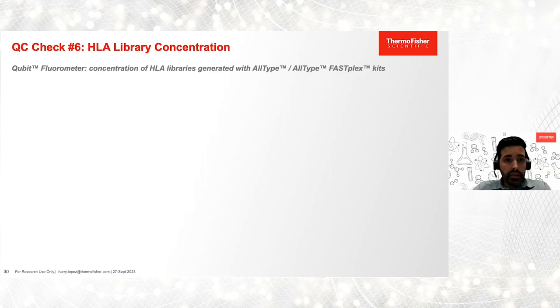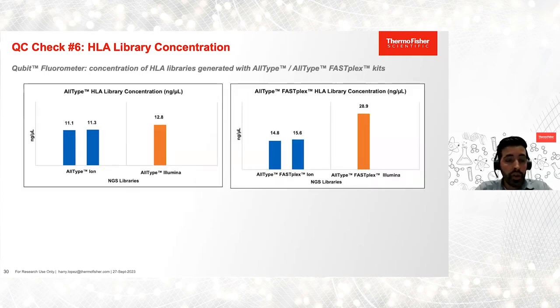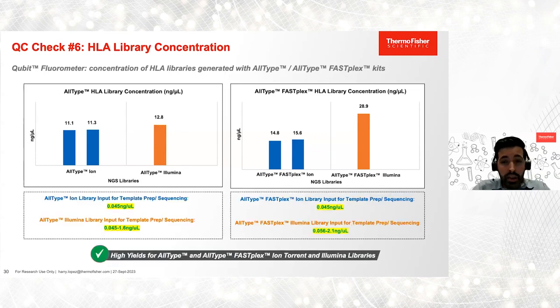Our last QC check is for HLA libraries, and again we use the Qubit fluorometer with high sensitivity reagents. We observed high concentrations for all libraries — greater than 11 nanograms per microliter. The amount of library used for template prep and sequencing depends on the sequencing platform, but in all cases we have enough material to sequence on the Ion and Illumina sequencing platforms.